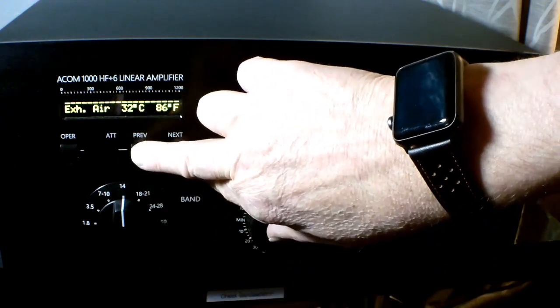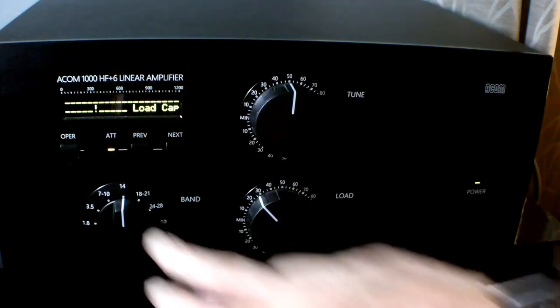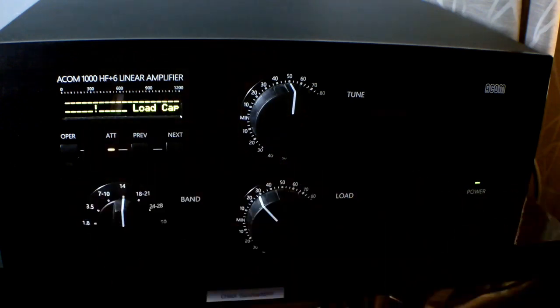It does have vacuum relays. The antenna changeover system is excellent — the relay in the ICOM 7300 is much louder than the relays in the amplifier. I do enjoy working QSK. I am a CW operator from way back and it's very good in that regard.